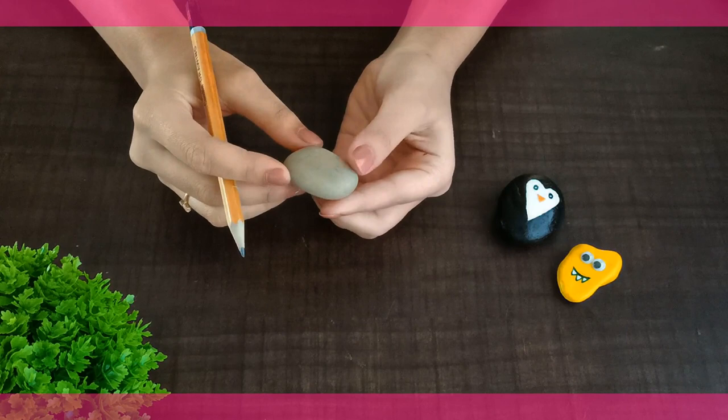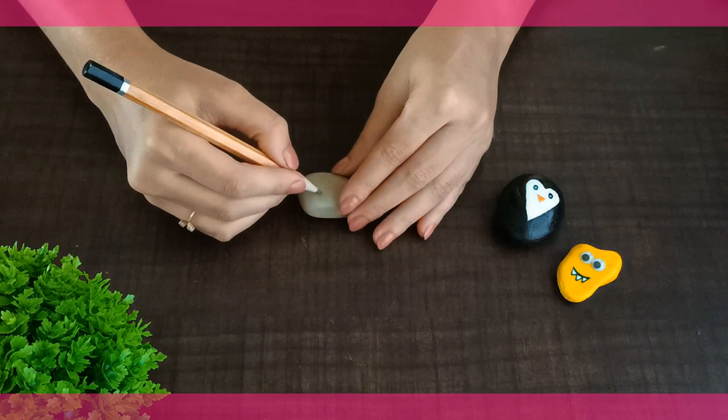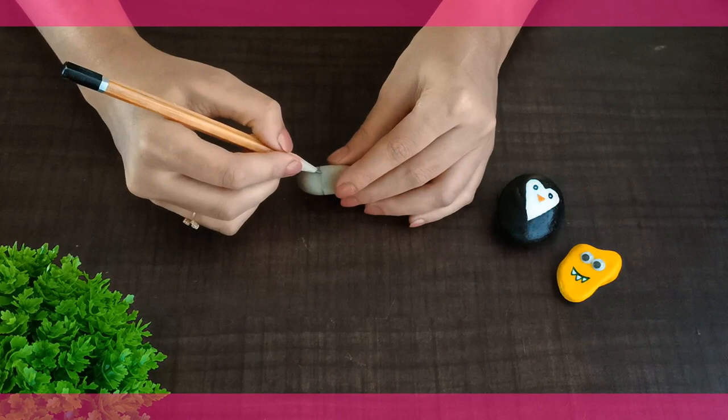Here comes the third stone. We are using a random design for this stone. Grab your pencil and make some random pattern design. You can also draw warli or mandala art form on the stone — those also look so amazing.